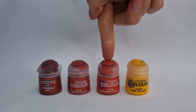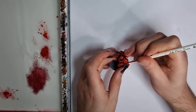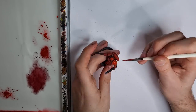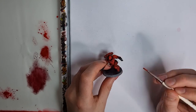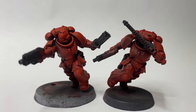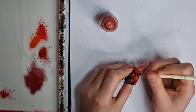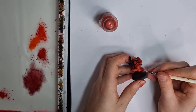Next is our highlight colour, which is going to be Evil Sun Scarlet. We're going to be focusing this on the areas that are closest to our light source or catching the light — easy wins like the shoulder pad, the top of the backpack, and any upraised limbs. Using very thin paint here actually saves me from doing a glazing step after, because the different layers act as a glaze by themselves. For a final flourish we're going to come in with a spot highlight — an orange made from mixing 50-50 Evil Sun Scarlet and Uriel Yellow — used sparingly only on the very brightest parts: the centre of the shoulder pads, the top of the helmet, and any upraised limbs.